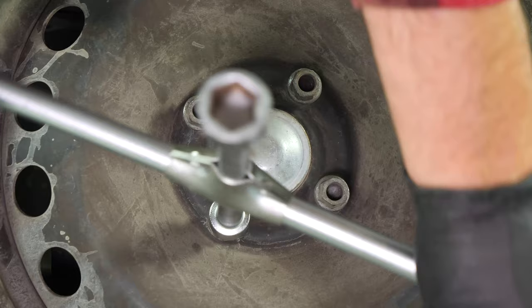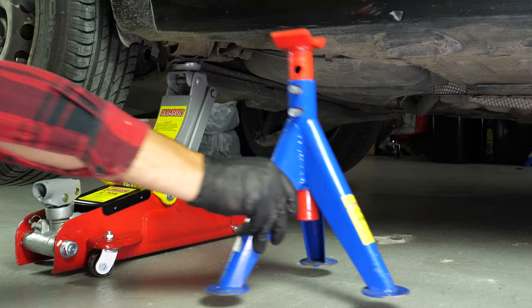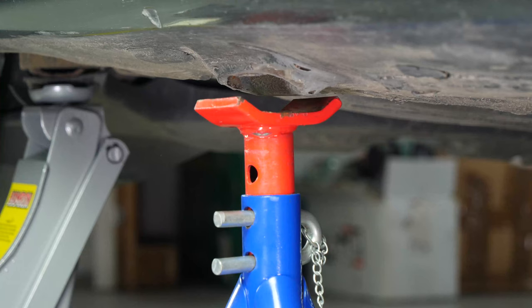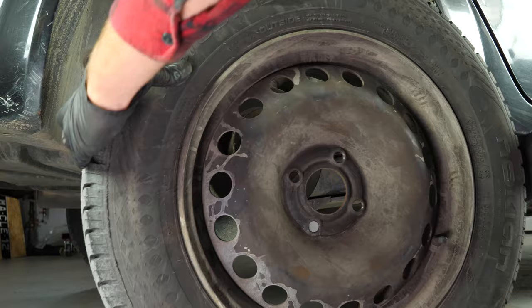Loosen the stud bolts on the rear wheels. Raise the vehicle and put it on two axle stands — we strongly suggest watching the tutorial on raising your vehicle safely before carrying out this step. You will then be able to take off the wheels. Don't forget to slide them under the vehicle.